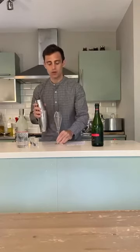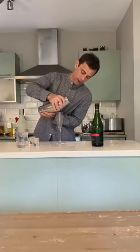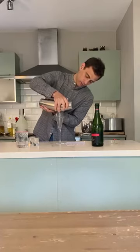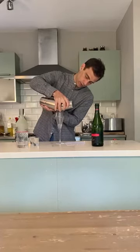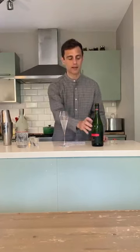And then you pour that — strain that into a waiting champagne flute. Pour it in like so. And then the final action is simply to top that up with the sparkling wine, with the sparkling Bacchus. Pour it all the way to the top.